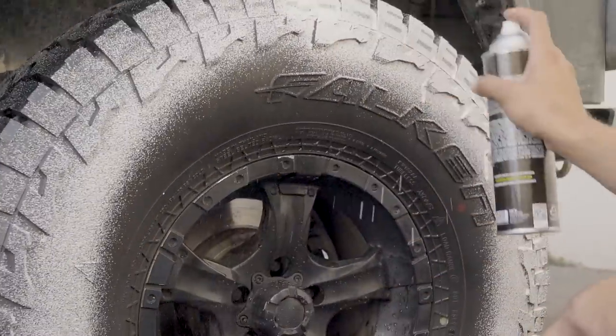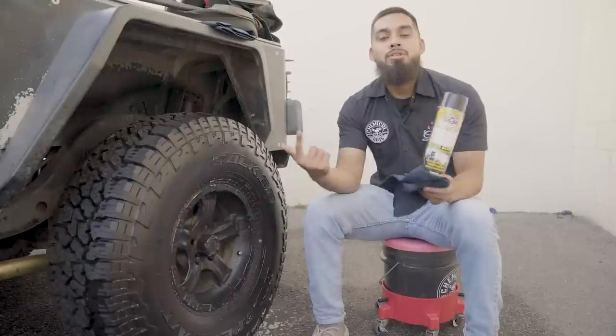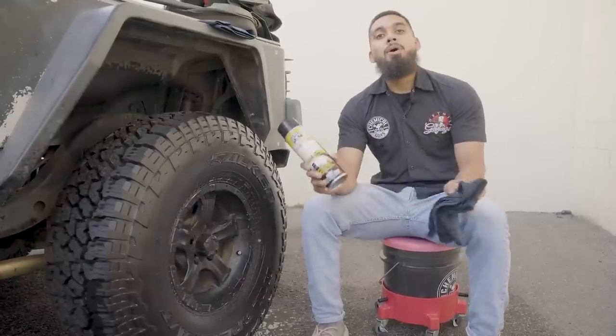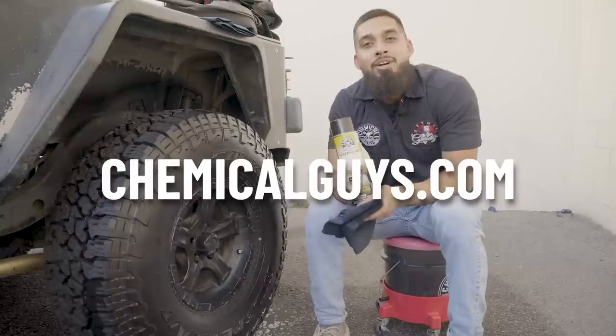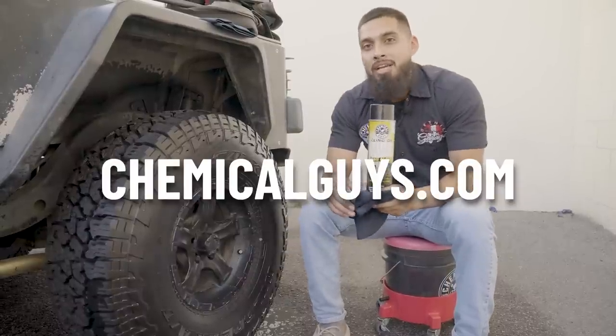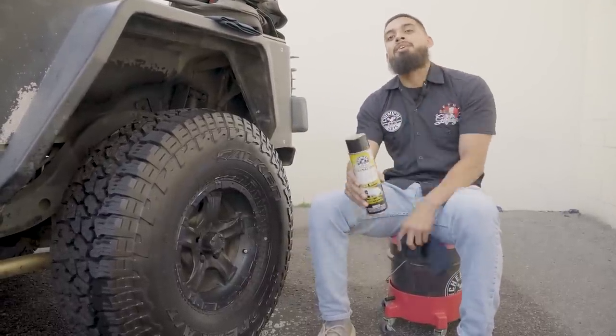Anyways guys, that is how fast and easy it is to maintain your tires looking brand new. Especially if you're short on time, use our brand new Klingon Tire Foam. If you want to pick up this product today, you can hop on to chemicalguys.com, or stop by our local detail garage — we have over 90 detail garage locations across the globe, including Canada and the UK. As always, I'm Henry and thank you for getting back to the tire with Klingon. Bye!